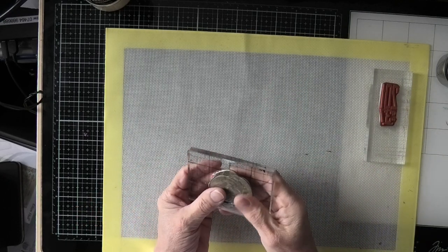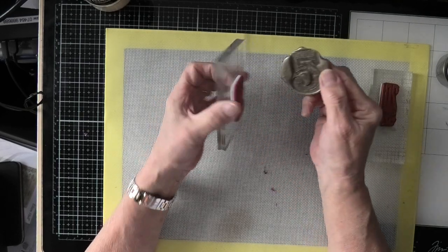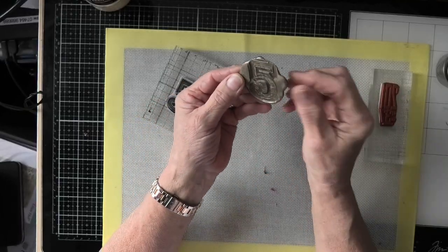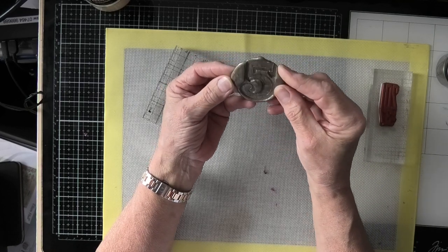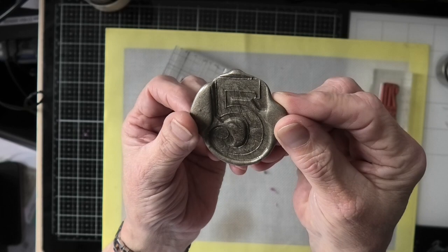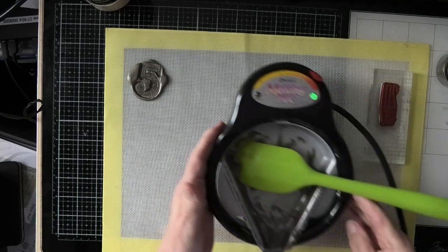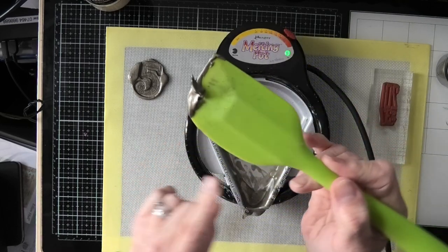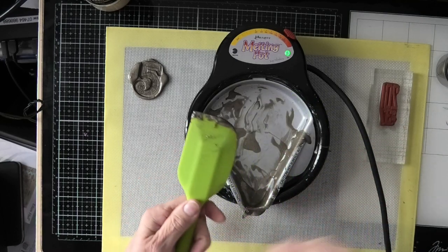That goes quite hard quite quickly. And there you are. Now, there are things you can do with this — I can cut around this because, I mean, it's still warm but you can cut around it. I think that is a really, really good effect. It's not as silver as I thought it would be. One thing I found quite interesting is as soon as I put it onto the silicone, it starts to go hard, which is quite funny.